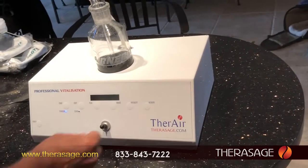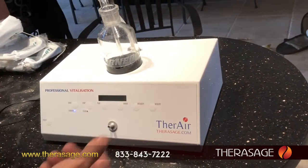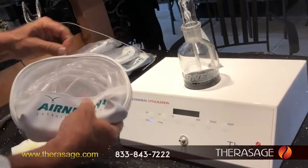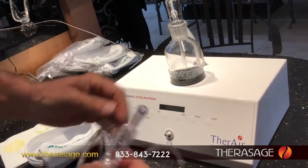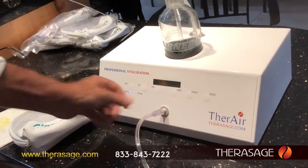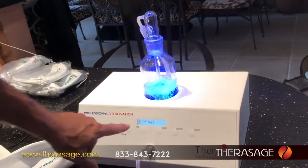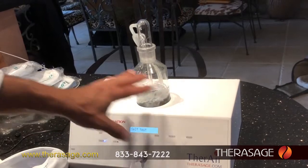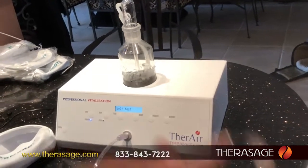Now we're ready to go. Take off this little cap — you can hold on to it or not, it's up to you. Take your cannula and place it right into that spot. Then turn the unit on. It goes through a self-test which takes about 30 seconds, testing to make sure everything is working well. There is air already coming out of the cannula.